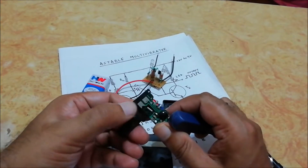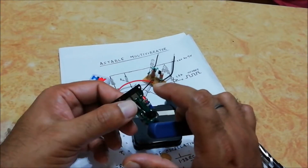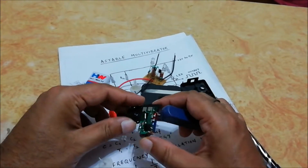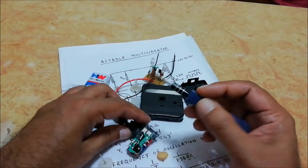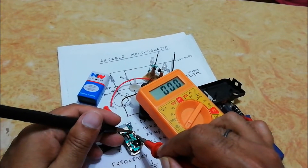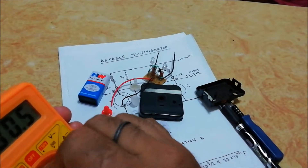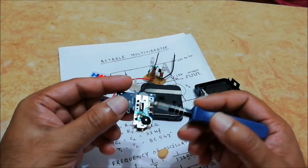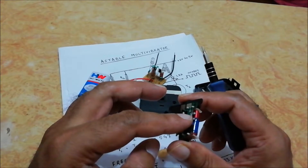We have to connect the astable multivibrator circuit to this coil. Make sure that the coil is in good condition — let us check with a multimeter. You can see these are the two points where the coil is connected. The coil is in good condition. There is no need to remove the original circuit since it is defective and will not interfere with our astable multivibrator circuit.